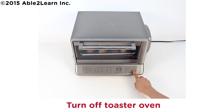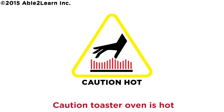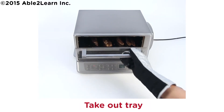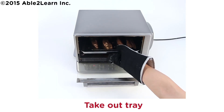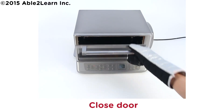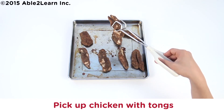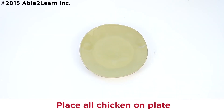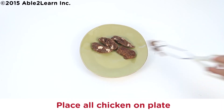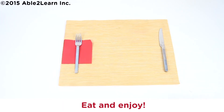Turn off toaster oven. Put on oven mitts. Caution, toaster oven is hot. Take out tray. Close door. Pick up chicken with tongs. Place all chicken on plate. Eat and enjoy!